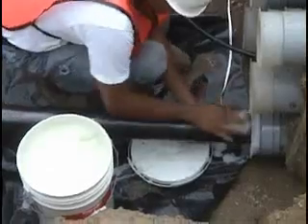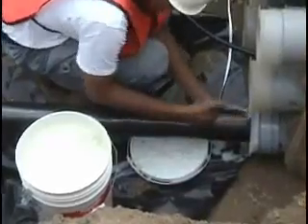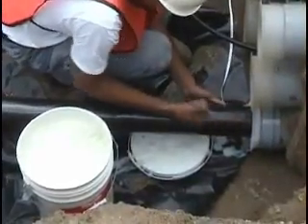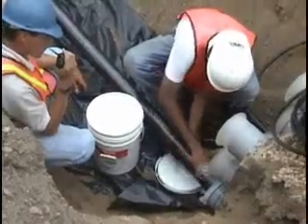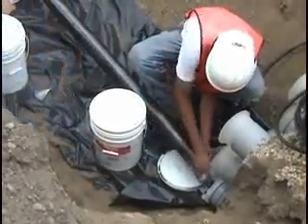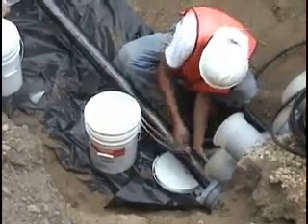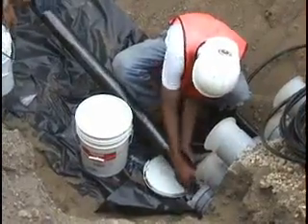Using the right amount of lubricant and spreading it correctly are the keys to reducing overall tension and wear and tear on pulling equipment. Continue to reapply lubricant throughout the pull by smoothing it over the entire cable surface with your hands. Placing the pail near or underneath the cable to catch excess lube is a good practice to follow.